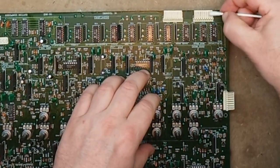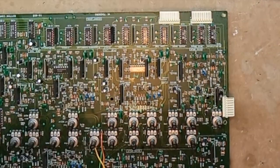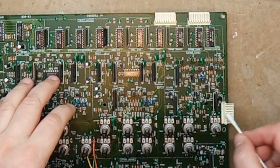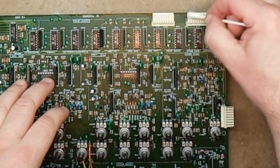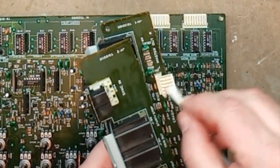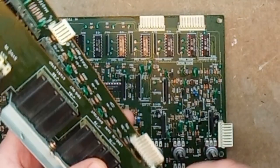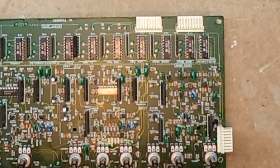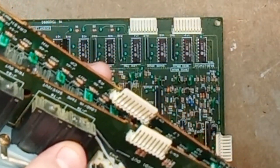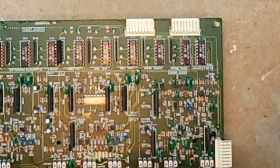I also cleaned off the ribbon cable contacts as well as I could, since I think that's where the problem was — a bad connection causing the hi-hat and snare drum not to trigger. I suspect the same contacts caused the erratic behavior I had about 15 years ago. Dismounting and reassembling the machine fixed it last time without any actual repair, and this time just turning it upside down was enough. I can't see any visible corrosion, so I'm cleaning with contact cleaner and hoping that lasts at least another 10 years.